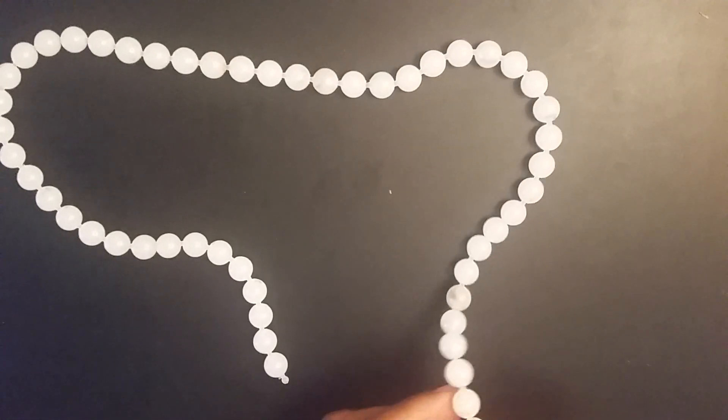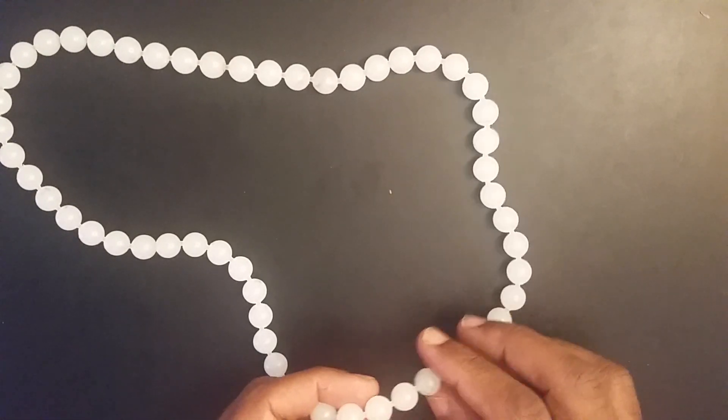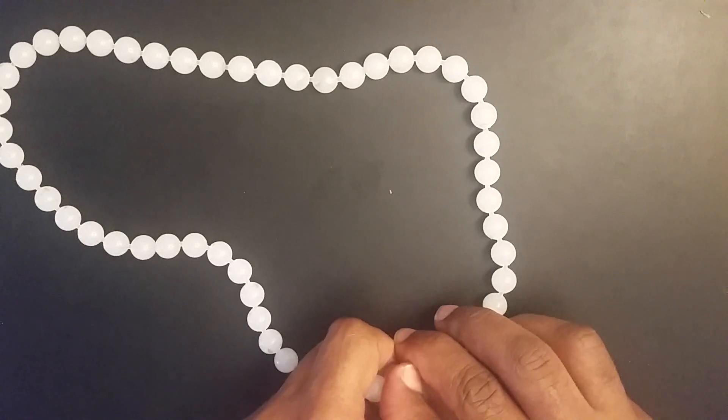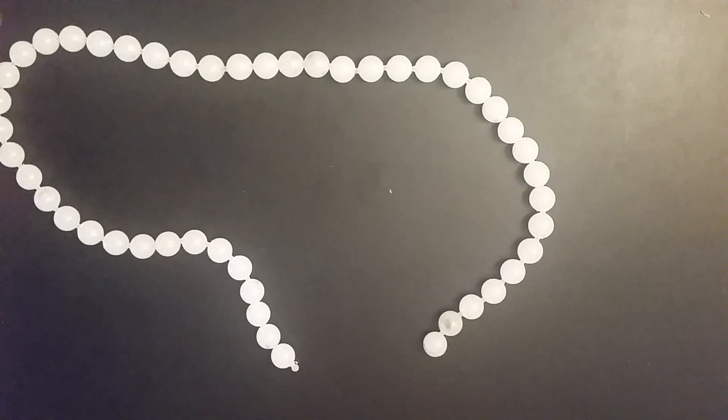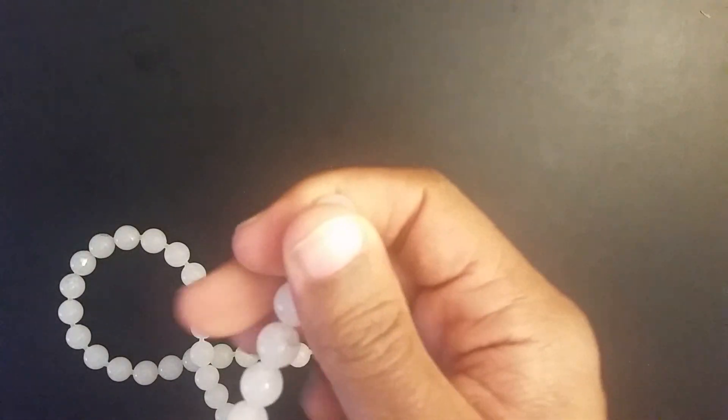I give an example of how the necklace breaks apart. I count out, take off right here, and put that to the side. Then I say, 'Now I didn't influence you, right? You had the free choice to pick whatever number you wanted.' They confirm, and I say, 'Okay, sir or madam, I'll take this end and you take that.'